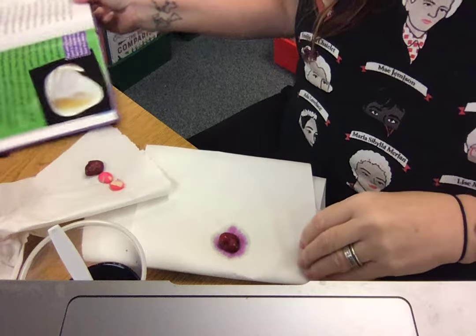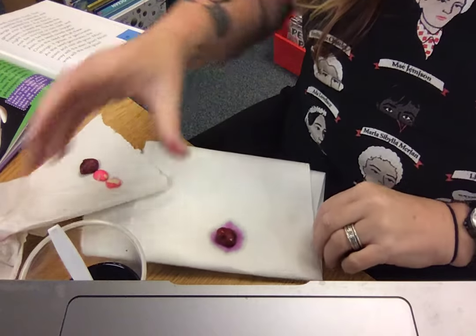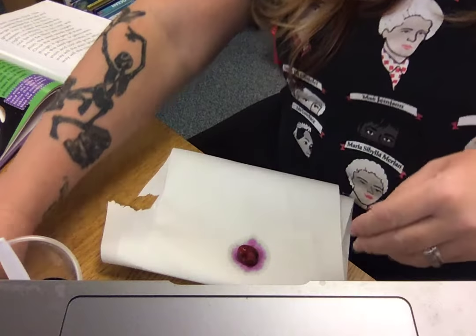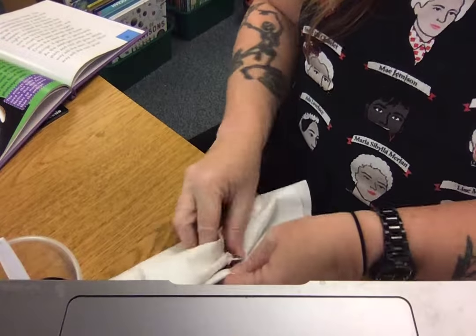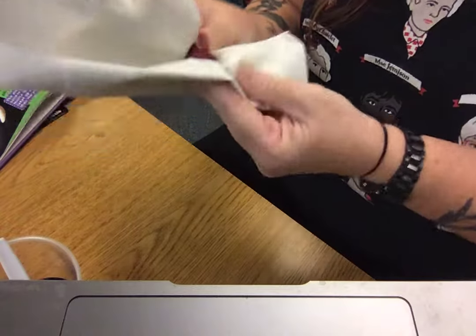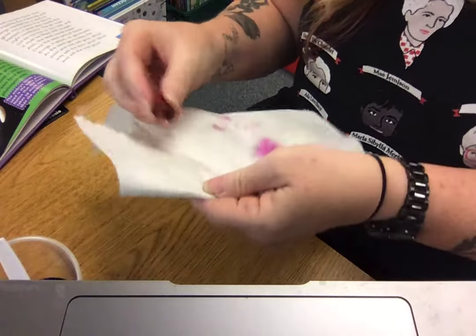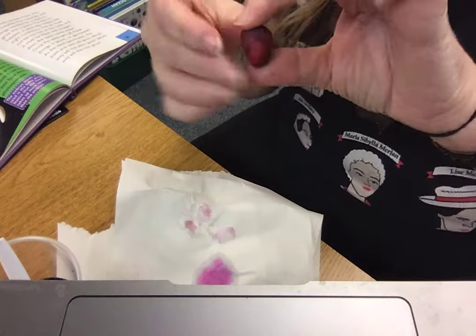I'm going to see if I can get one out of there. They're fairly good sized. I'm going to put it on a paper towel. Look, it's purple — that's so pretty! I'm going to dry it off because I really don't want my fingers to be super purple. But food coloring does come off — it just takes a little while. So this is a fava bean!